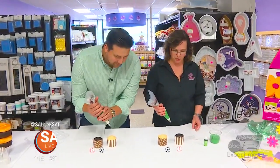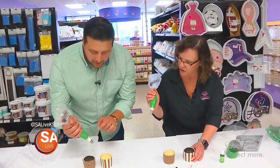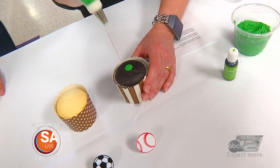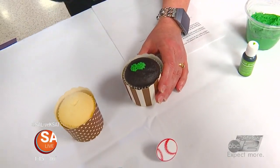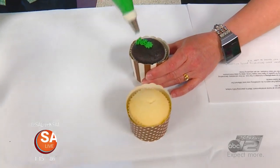You have no idea what you need when you go to the store to buy items, so we have it all ready for you. So you just ice the top — we're going to put one of those on there. What you do is take the tip; we're making grass. Start in the middle, squeeze and pull up so it looks like grass. Squeeze and pull up.